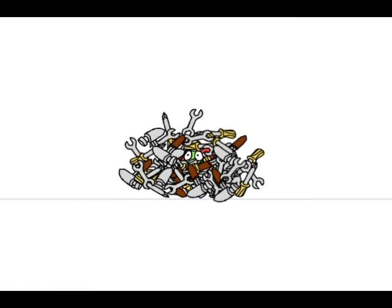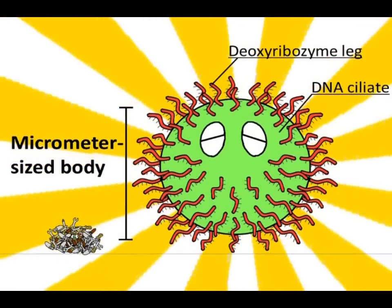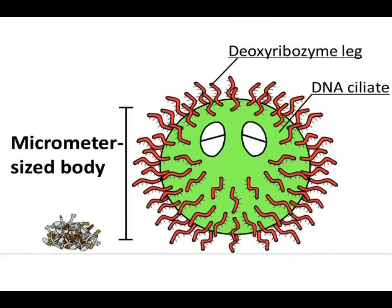Therefore, we propose a giant molecular robot: DNA slate. DNA slate has micrometer-sized bodies to achieve manifold functions with enough space.